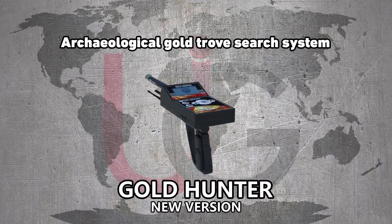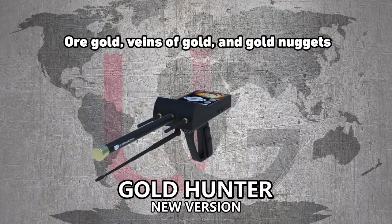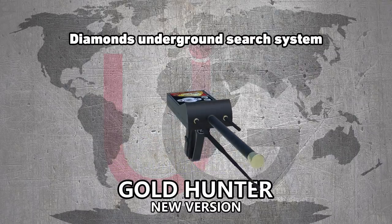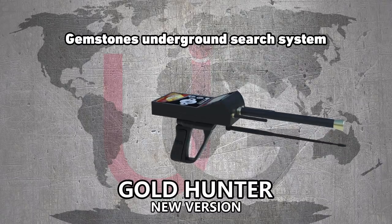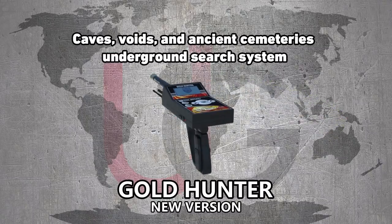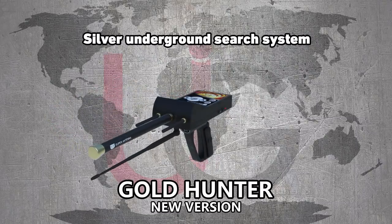The device features the following detection systems: Archaeological Gold Trove Surge System; Ore Gold, Vines of Gold, and Gold Nuggets; Diamonds Underground Surge System; Gemstones Underground Surge System; Caves, Voids, and Ancient Cemeteries Underground Surge System; and Silver Underground Surge System.